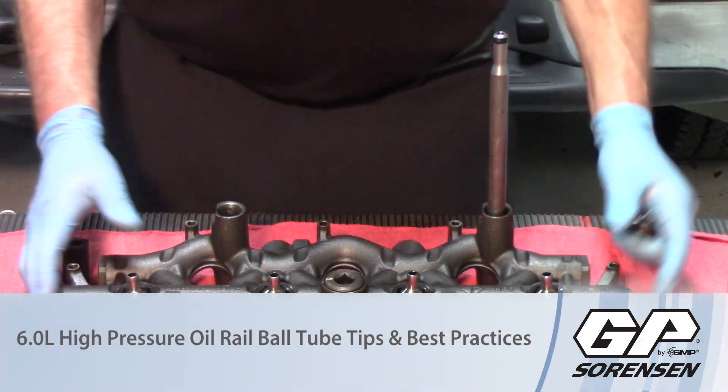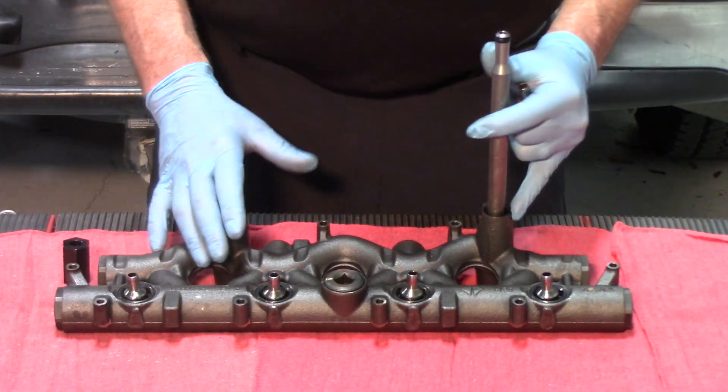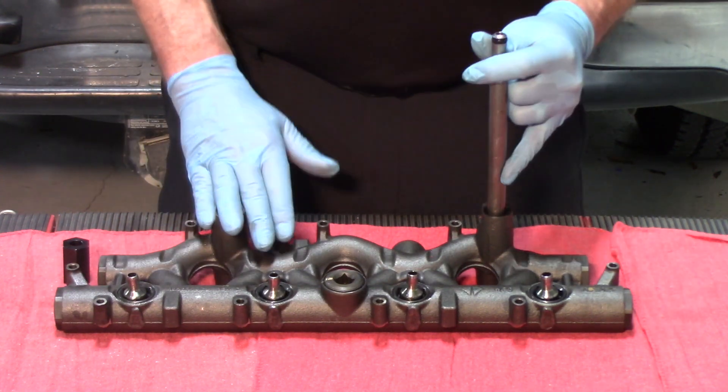Hi, we're back again today talking about high-pressure oil leaks on six-liter Ford Power Stroke. I have the high-pressure manifold off of one of the cylinder heads here. We've previously talked about stand pipes and dummy plugs and the ten potential leaks there.